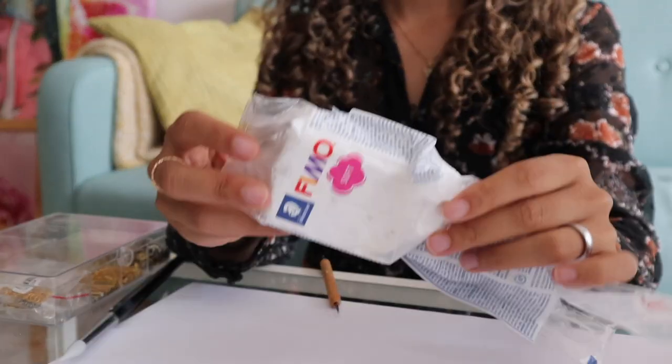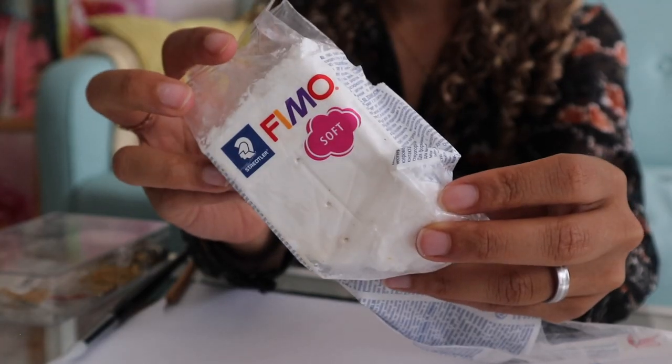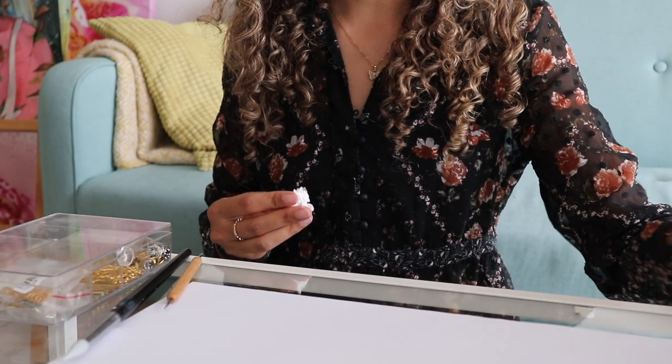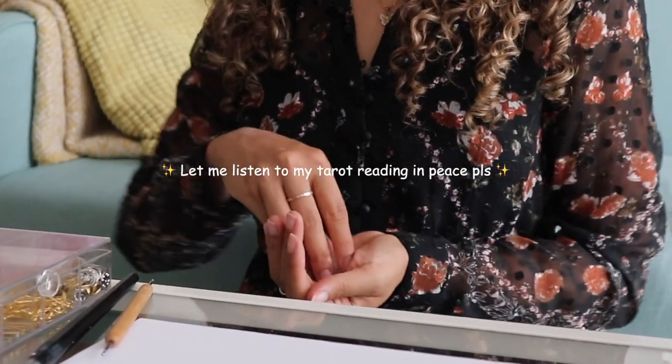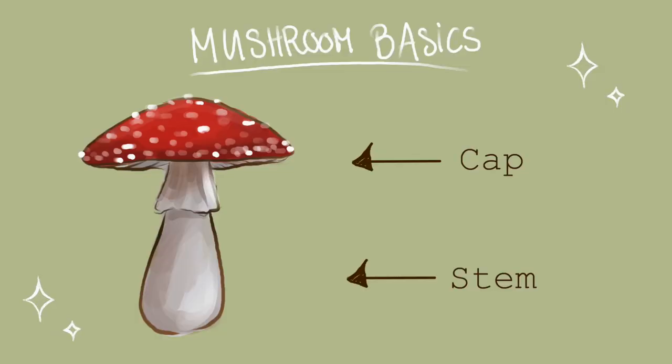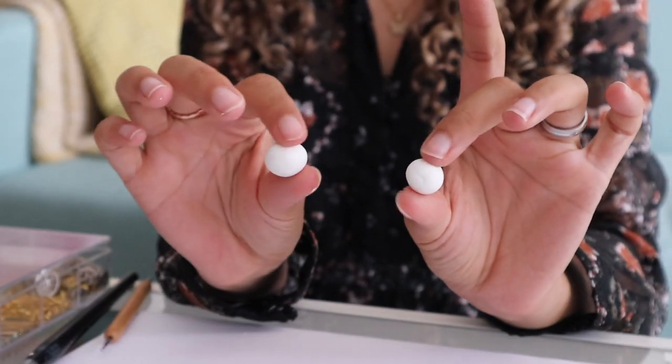With this set, let's get right into the tutorial! So for this project, I like to use Fimo. So basically a mushroom has two parts: the top and the bottom one. And for recreating this, we're going to need two balls.